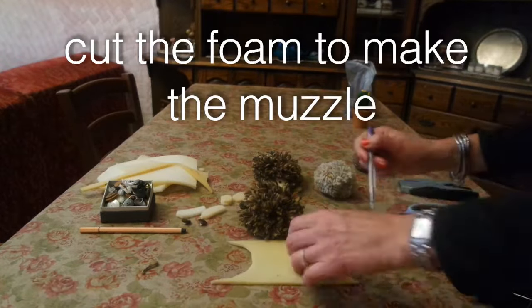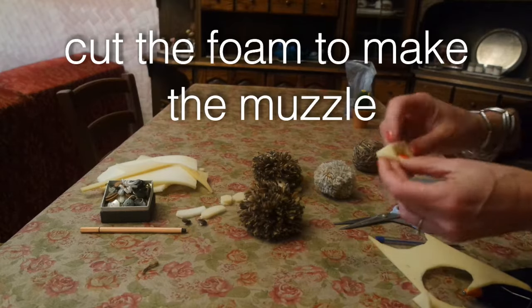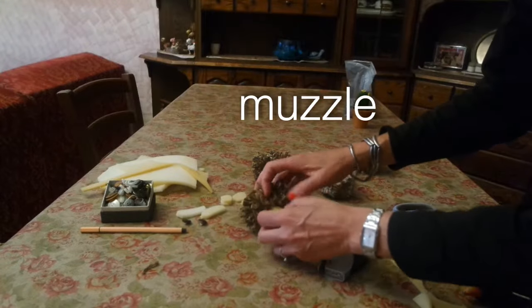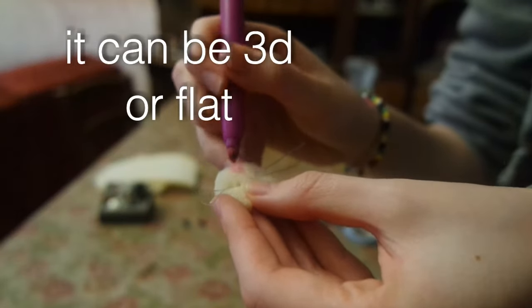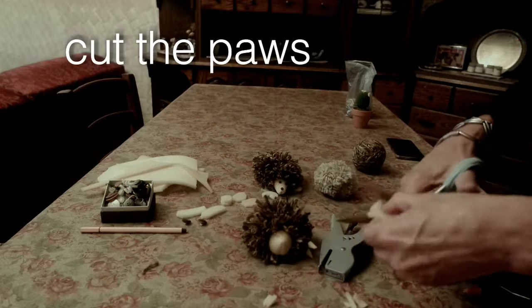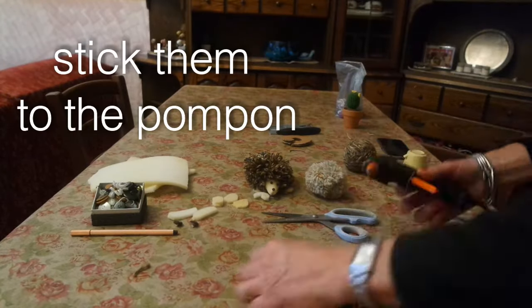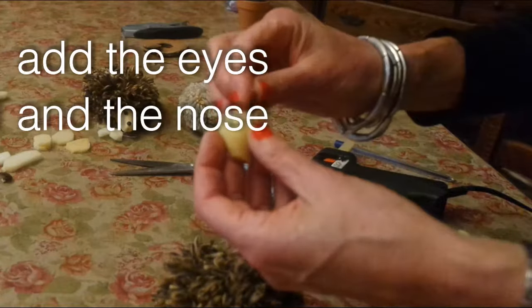Cut the foam to make the muzzle. It can be 3D or flat. Cut the pose. Stick them to the pom-pom. Add the eyes and the nose.